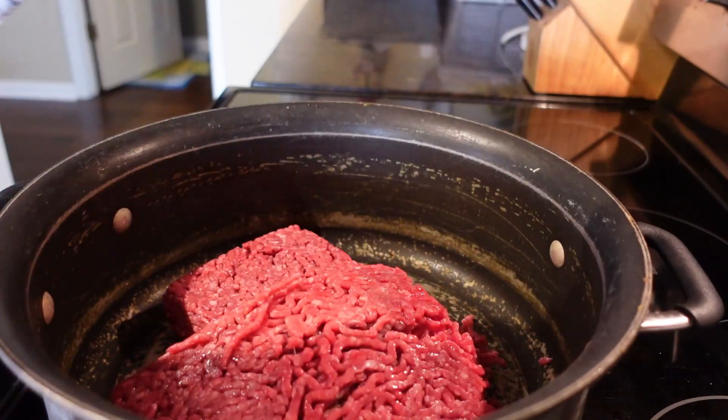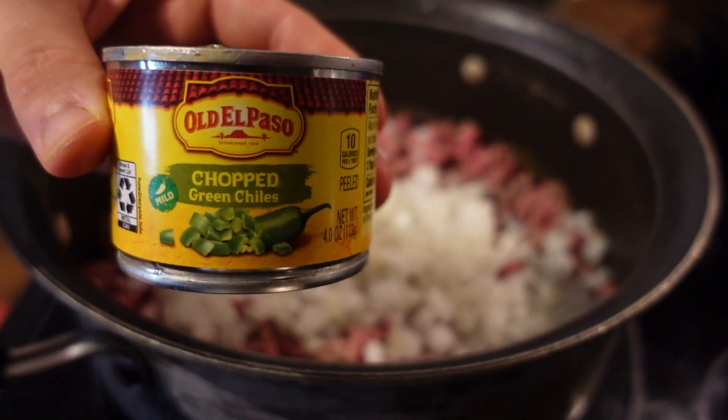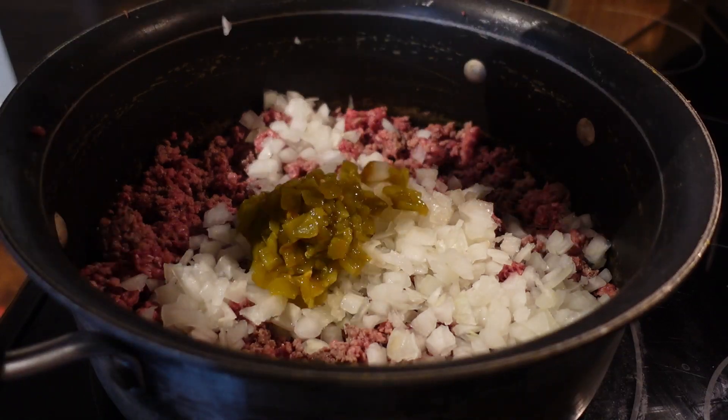Two pounds of lean ground beef — add a diced onion, chopped green chilies, mix it and let it brown.